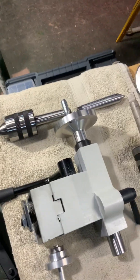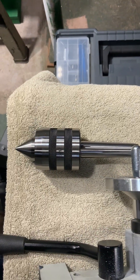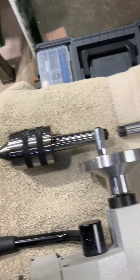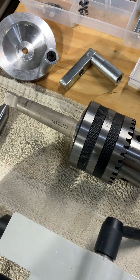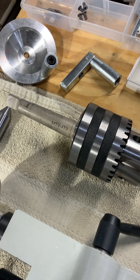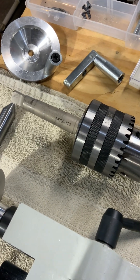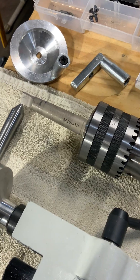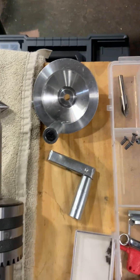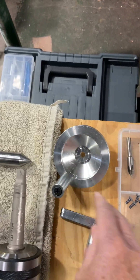It came with a dead center, which is pretty useless. I went and got a live center for it. It has an MT2 and a JT3, which stands for Morris Taper 2 and Jacobs Taper 3. I got that for my tailstock.